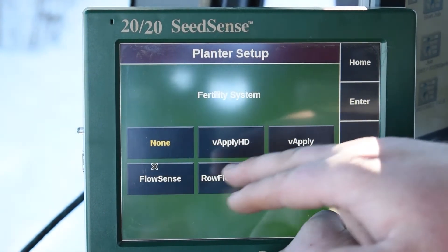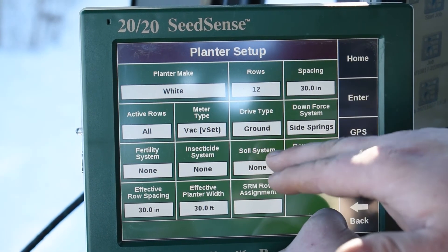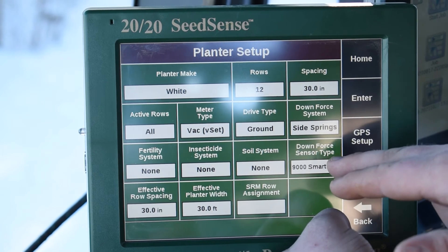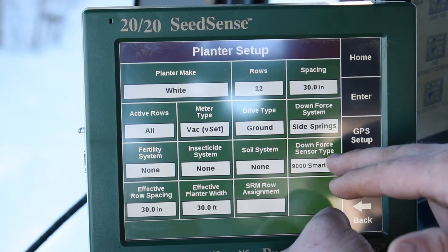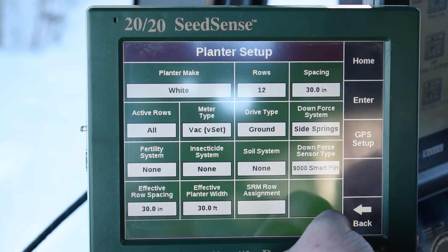Fertility system would be any type of liquid control that we would have. And then we have insecticide control — the system is going to be smart firmers. And then we also have to tell it what type of down pressure pin that we have, as well as the effective row spacing and planter widths.